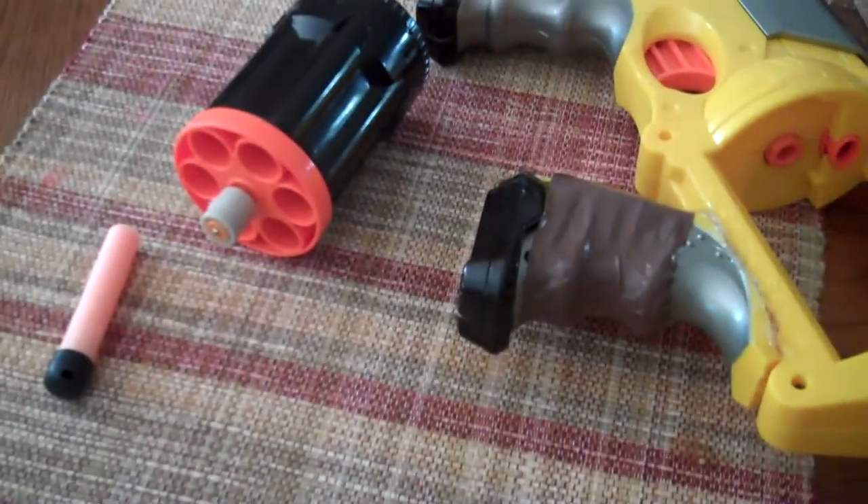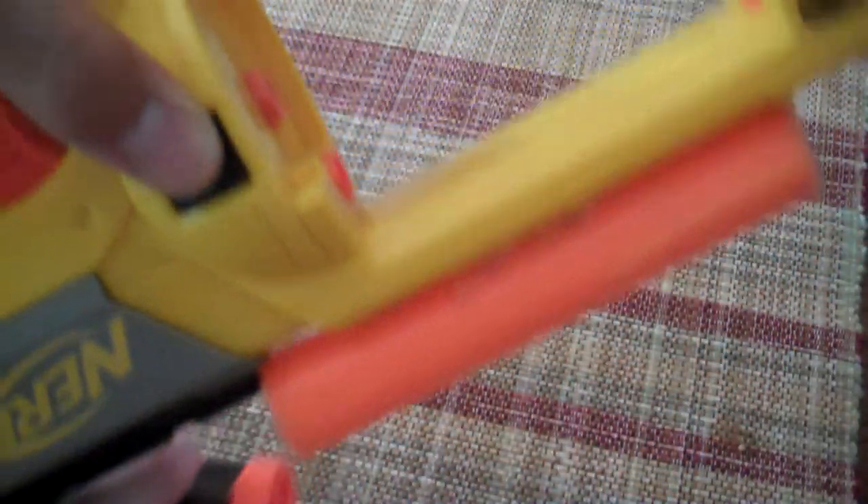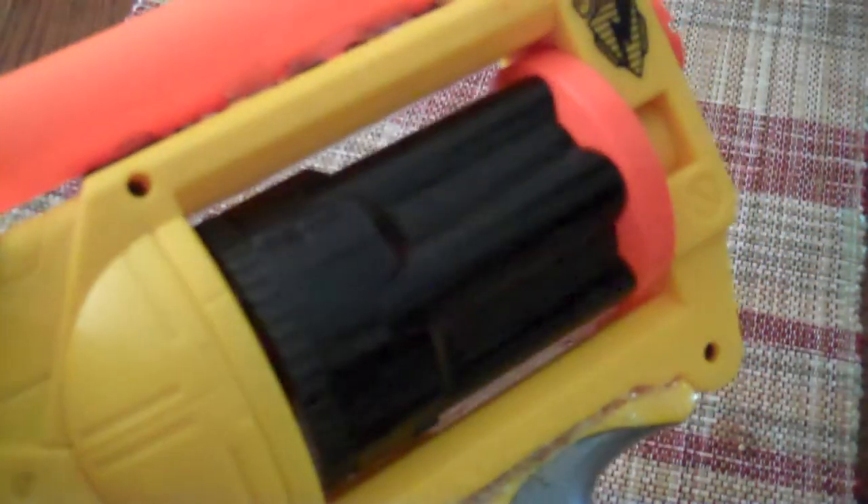Sorry, my tripod's a bit messed up. We're going to do a range test — hoping this is a good bullet. So to load it, you push this button so the barrel goes in right here, then shove the barrel in and let go. I'm just going to get the bullet into the right socket.